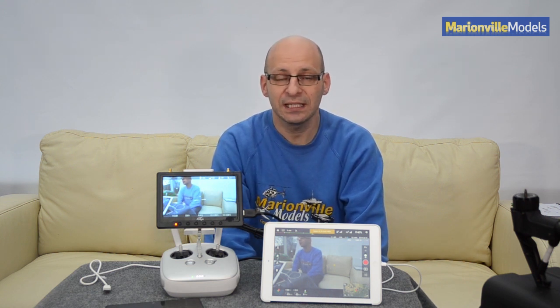Latency is the term for a slight delay that you get on your live image from your Inspire or any other sort of digital streaming system. As the video system from the Inspire is Lightbridge, and Lightbridge is a digital system rather than an analog, which is purely live, there's always a slight delay because of processing done by the Lightbridge.